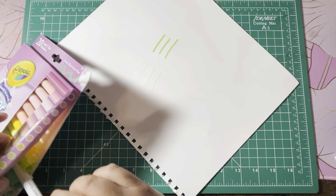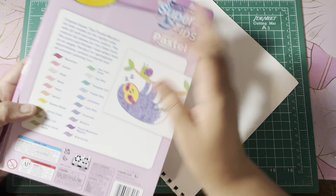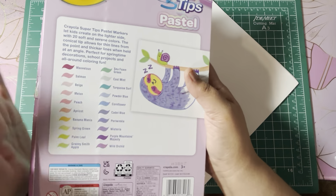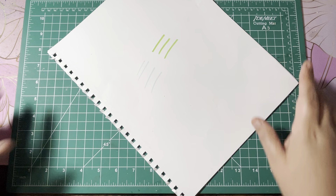I found these — my Walmart and stuff didn't have them — I found them at Office Depot. And the names are actually on the back. I'm excited to pick those up and add them to my Crayola super tip collection.